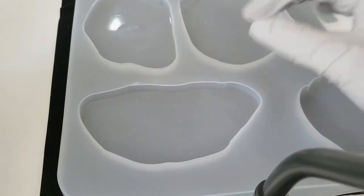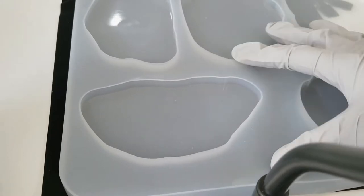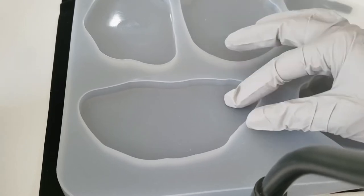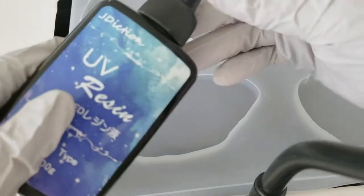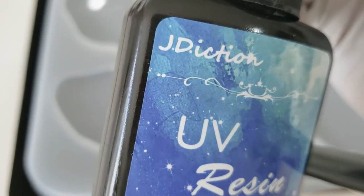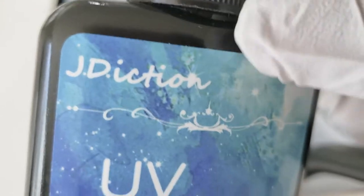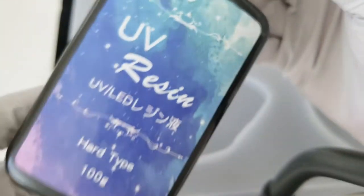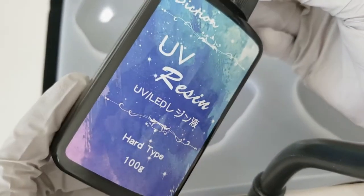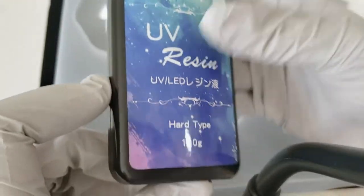I decided to just buy everything UV resin because I've been really interested in trying it out. I purchased a whole bunch of silicone molds, some UV resin, and some glitter. Some came as kits so they include glitter. This is the UV resin I purchased — I'm not sure what brand this is. I picked this because the reviews said it had almost no odor.